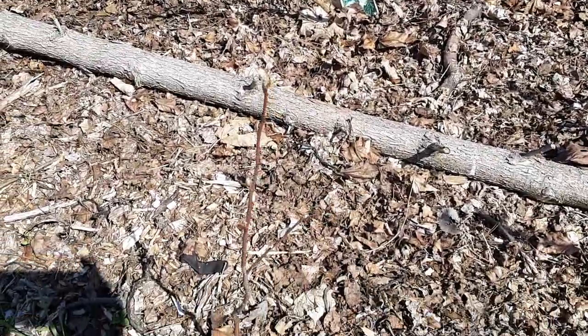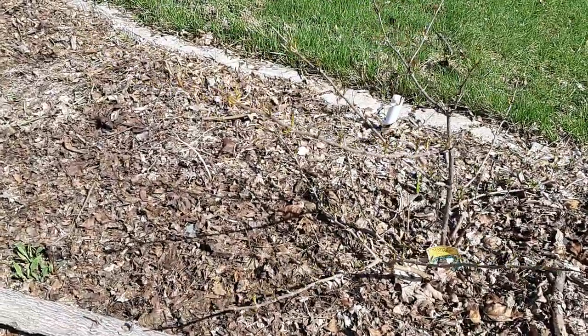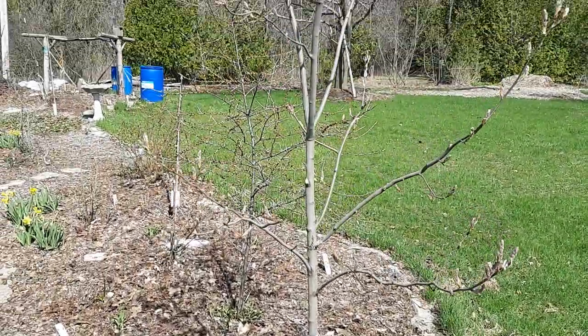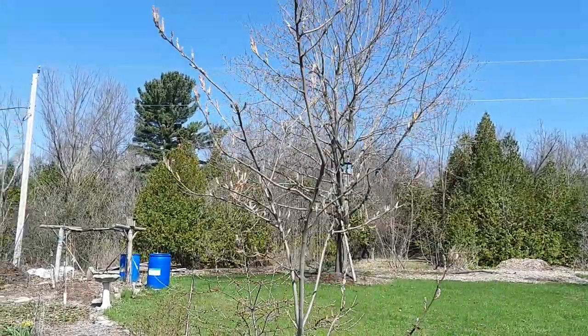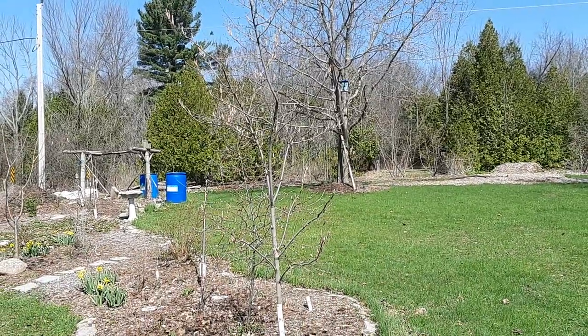Tiny little serviceberry there, there's an elder that's waking up. Here's a larger serviceberry - this thing's about to put on a show. When these things go they look incredible.